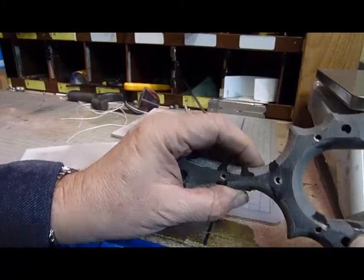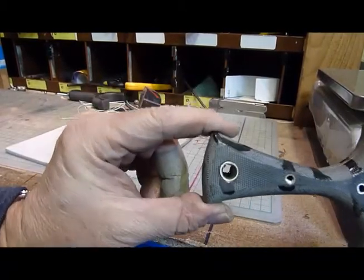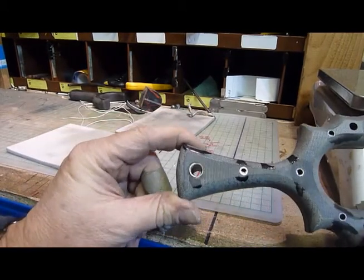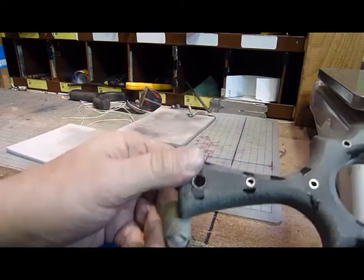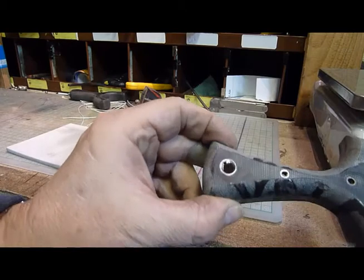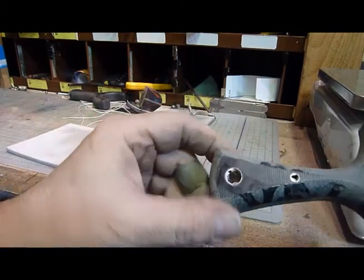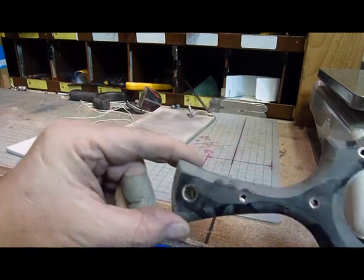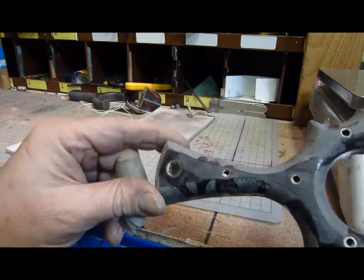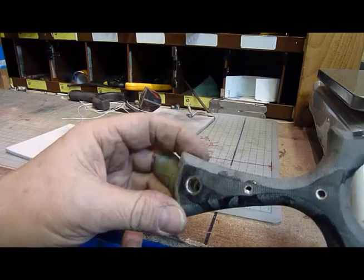I've ground the pins down now. Used the dremel to cut the excess off, then the bench grinder to get them down close, and then the flatbed sander just to get them down to level with the micarta. I've got a deburr inside the holes because they're hollow pins. That's easy enough. And now just hand sanding to see what happens.